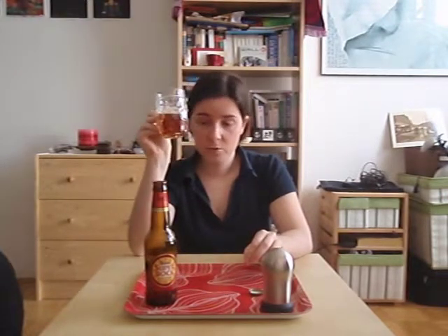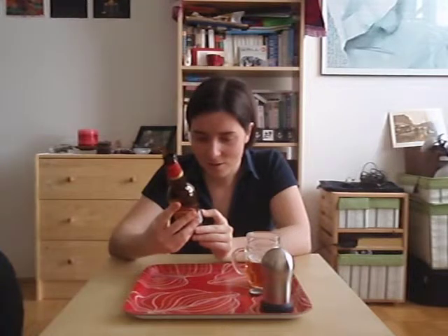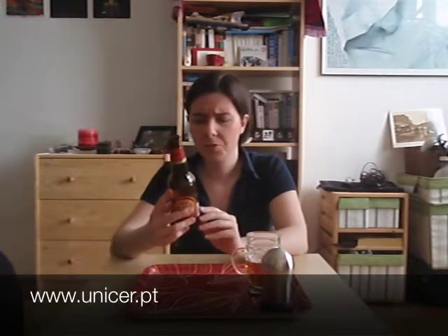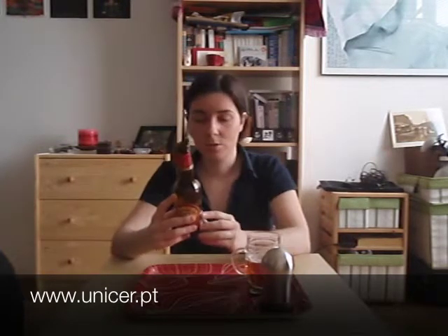Five beer mugs for Abadia Superbog. Which, as I forgot to mention at the beginning of the review, it's made by UNISER in Portugal. And if you want to know more about this brewer and the beers that they do — because they do like six different beers — you should visit www.unisers.pt, written right here.